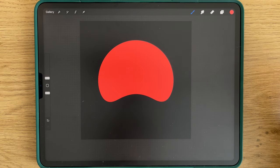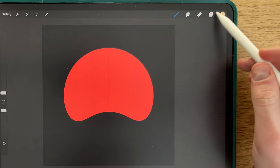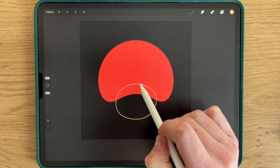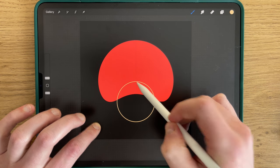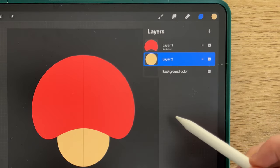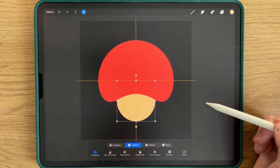Now we'll proceed to the body. You take the mushroom line brush, you select the second color of the palette, you select another layer, and you create a circle. You tap, you fill it. You put this layer behind the other one, and we'll center it using the little arrow. It's centered.